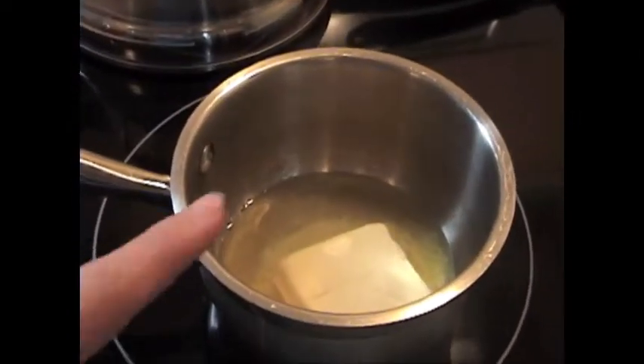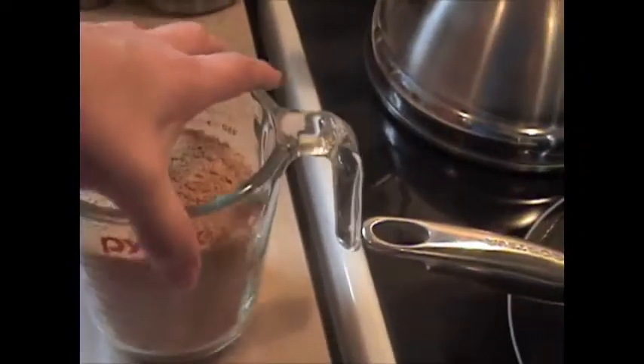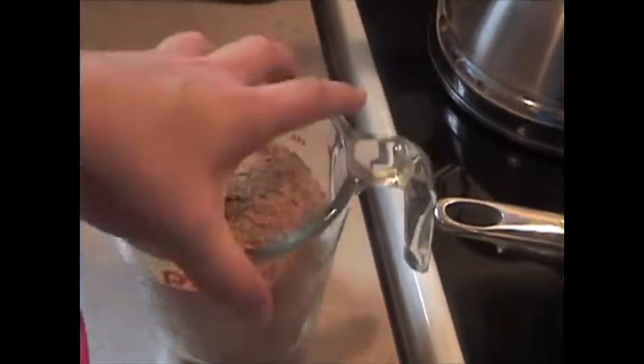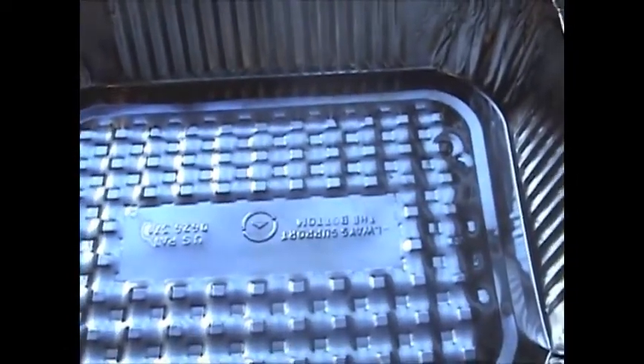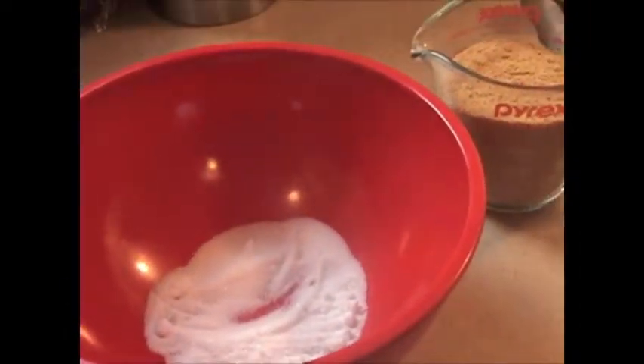Melt a half a cup of butter and once that's melted, add two cups of graham wafer crumbs and two tablespoons of sugar. We're just going to cut it all together with one of these pastry cutters and then pat it into the pan, whatever kind of pan you're using. Then you're going to bake it for five to eight minutes until it's golden brown and then let it cool completely.